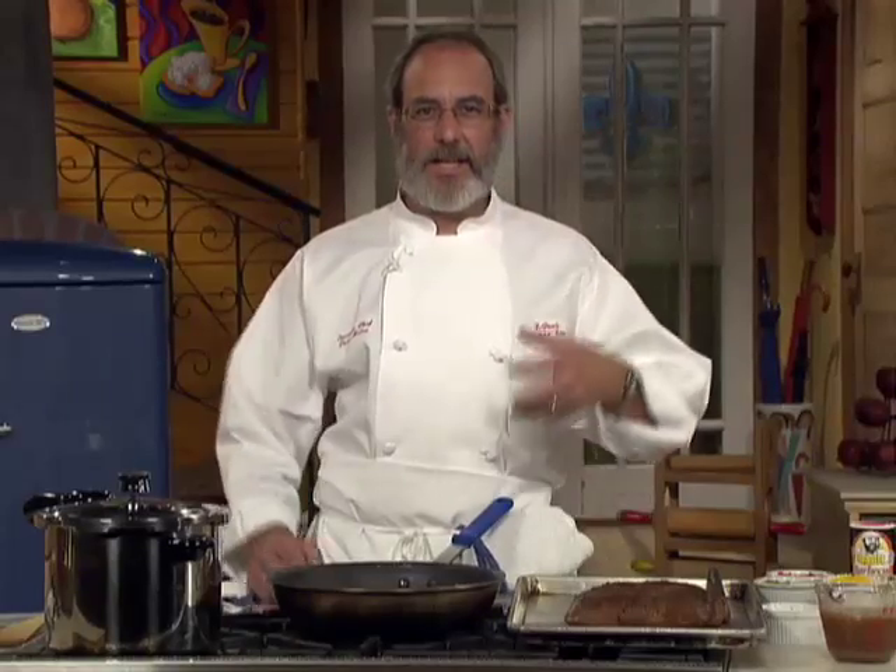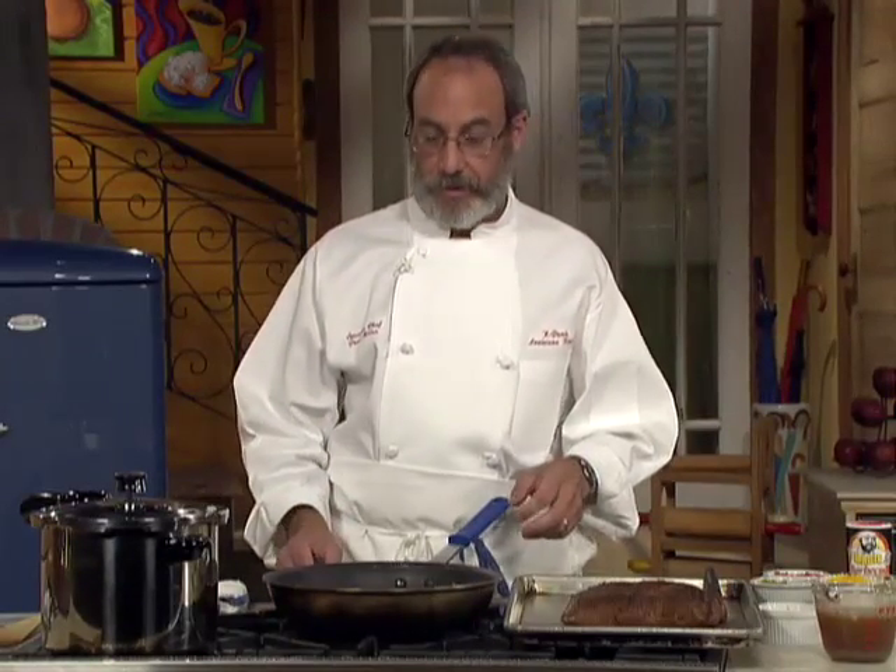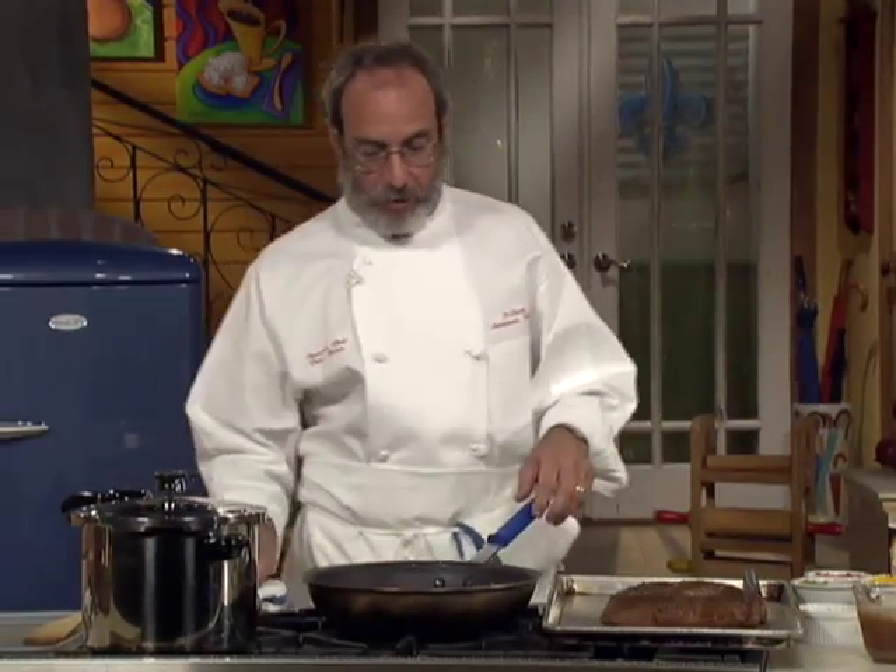Stuffed sirloin tip roast. I know what you're thinking — that's a tough piece of meat and it's going to take hours to cook, the kitchen's going to get real hot, it's going to burn up energy and money, it's not worth it. Well, it is worth it, because I've got a great way of doing it.